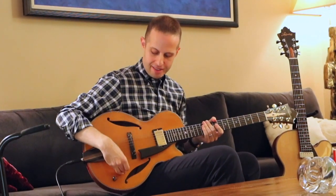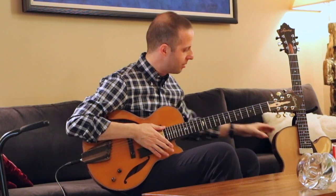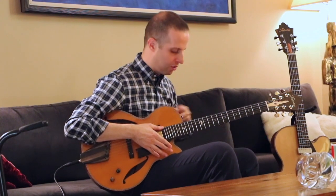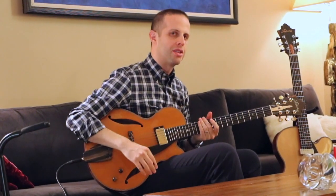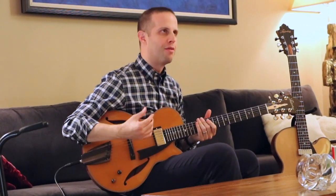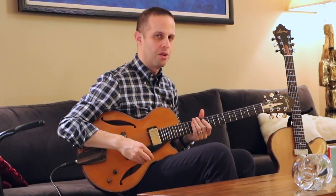Both guitars are similar. Obviously this one is a little bit bigger and this one is a bit smaller, but they're both carved, X-brace, spruce top, with Sapelli back and sides. They share pretty much the same specs other than the size, so you can hear how the pickup influences the tone in each of them.